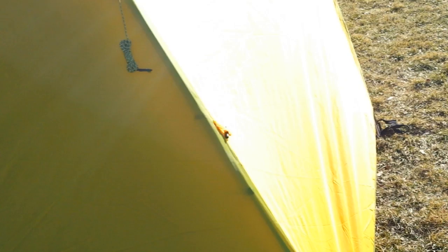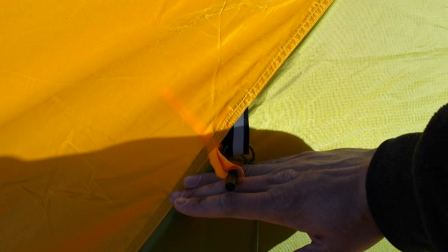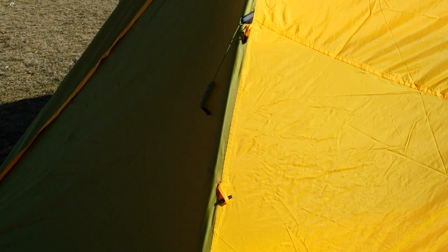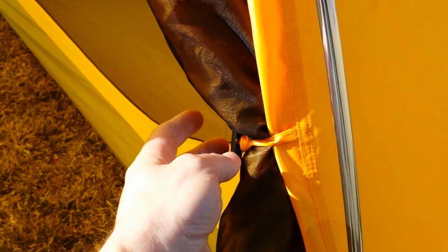The thing that really sold me on this tent, more than anything else, was the fly — it's very versatile. You can see just below the guy-out point there are these little loops. Starting from the bottom, you can unattach the fly and roll it up, bringing it all the way up to about three and a half to four feet high. You can do that all the way from the front to the back. To do it you'll need to have the doors open, which is fine.